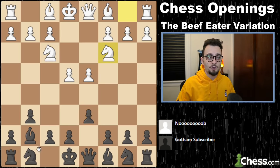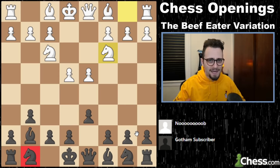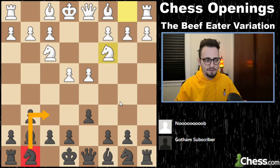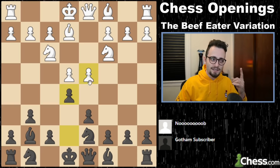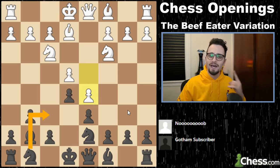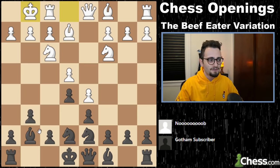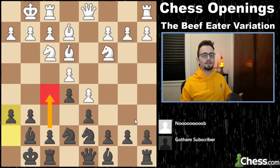One benefit of this way is you haven't played knight f6 yet. You can play for a quick e5. The difference with the traditional King's Indian defense is you haven't moved your knight, which means you can play knight d7 and you can play e5 quickly. If they play d5, you don't even need to go knight f6 — you just go here. What's the point of a King's Indian defense? To play f5. So now you don't even have to waste a move on knight f6. You just go knight e7, you castle, you play h6, then you play f5, and you're in business. Black has a fantastic position.